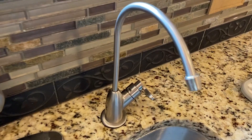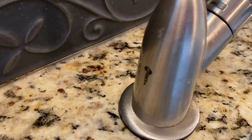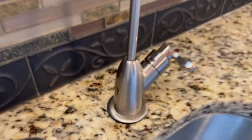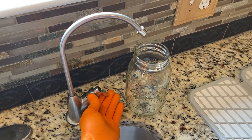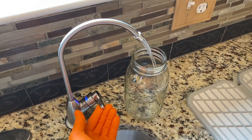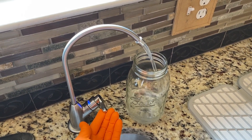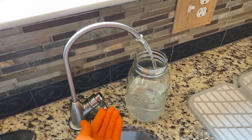Coming back up to the faucet — on the side is the air gap, and we hear some crackling sounds. That is a good sign; water is about to make it up and out of the faucet. I let the system repressurize for about three to four hours. Big difference — we're going to be able to fill up this entire mason jar and maybe two to three more. We are happy!